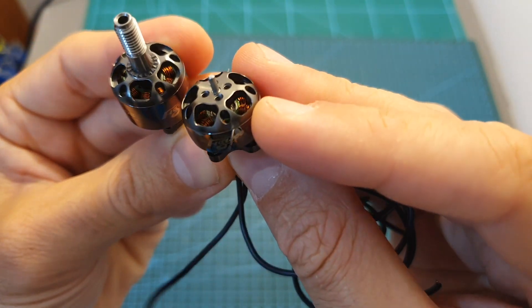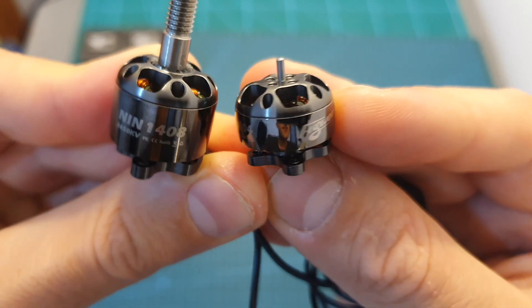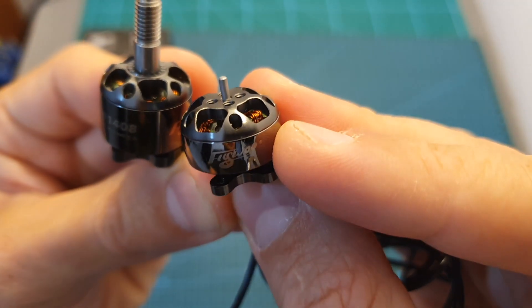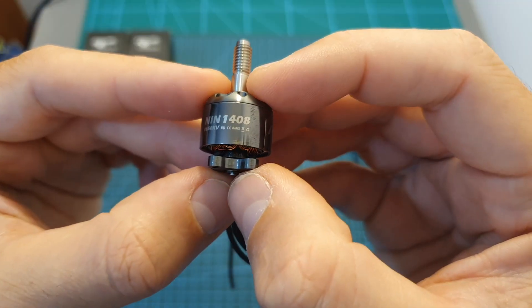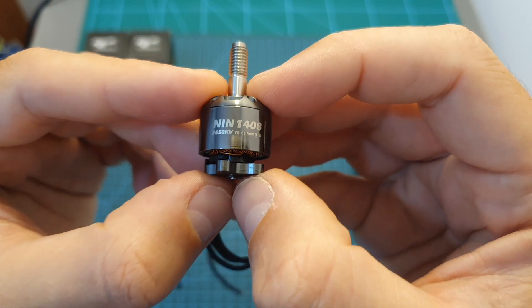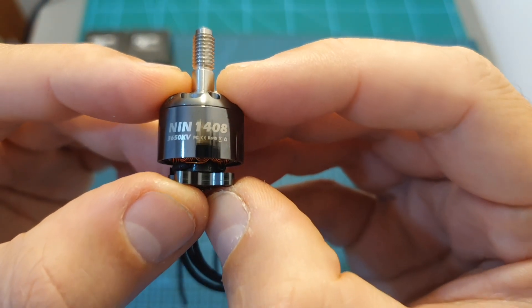Currently these motors are available only in titanium color, and just like previous Flymoon motors that I tested, these are beautiful and shiny motors that are definitely going to add some bling to your build. The 1408 motor is available in three KV options: 2350, 3650 KV, which is the version that I have and am going to bench test in this video, and 4150 KV.